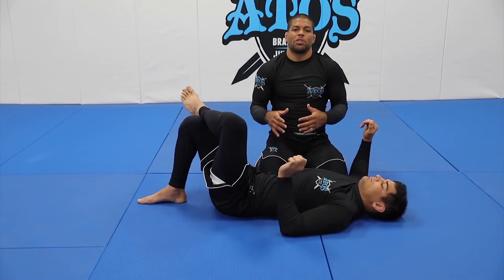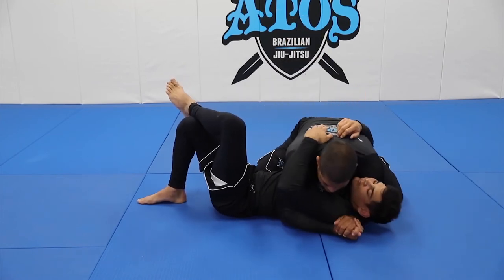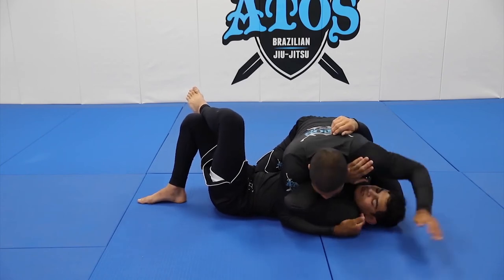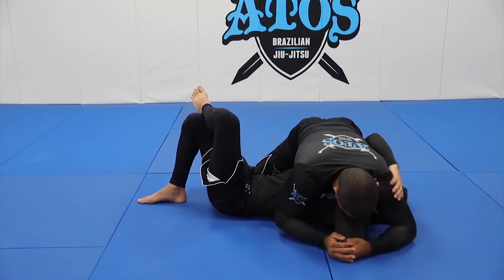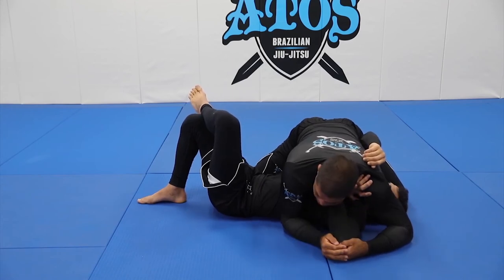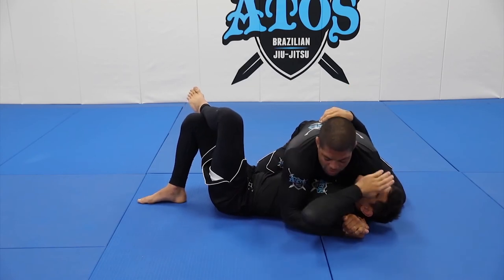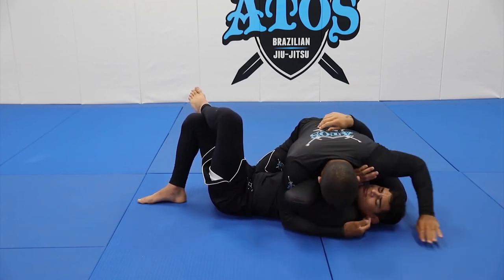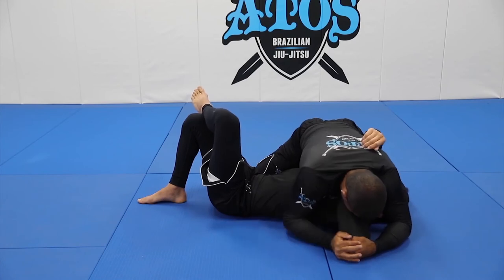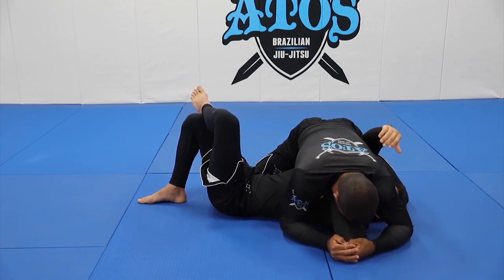I'll combine both wrist locks now so you can see how to apply and practice them. The drill will look like this: he's going to pass in front of your face and you go step one, step two, step three. Make sure your chin is on this side — never do this, otherwise you're going to lose the wrist lock. Then: step one, step two, step three, step four — move forward and pitch.